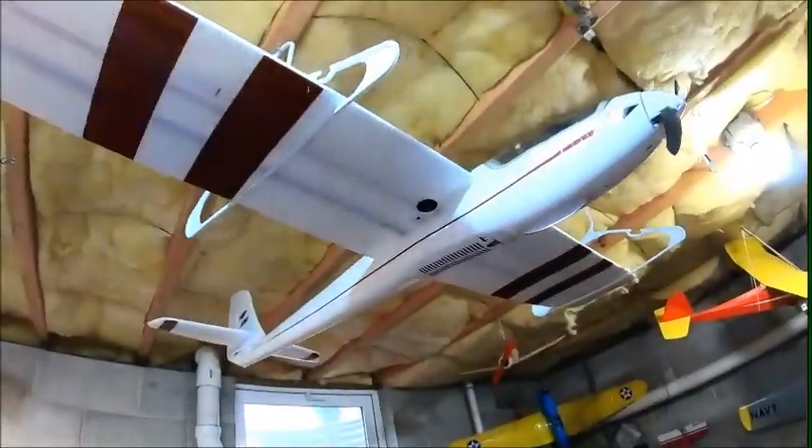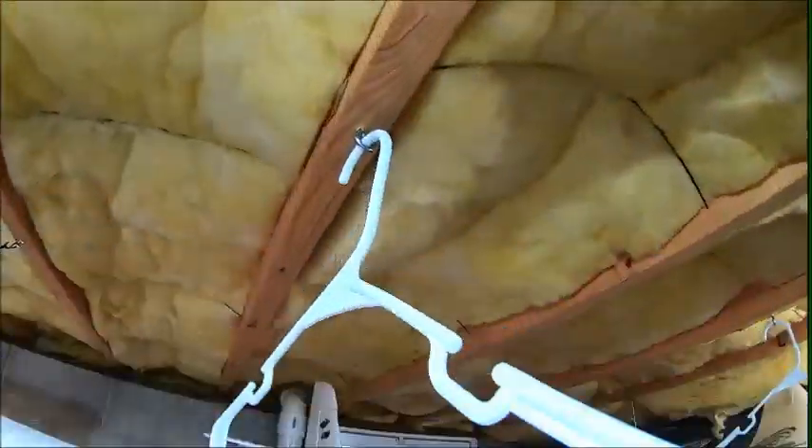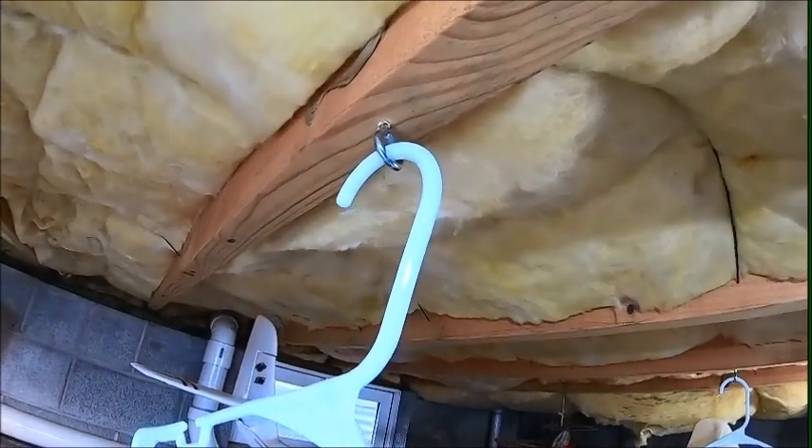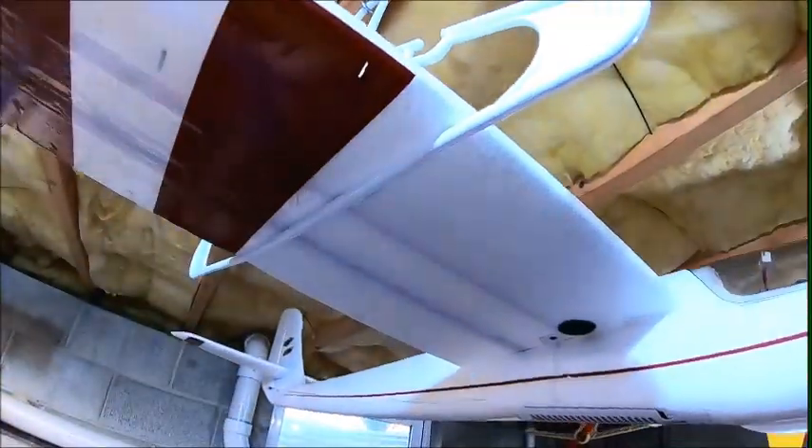Bonus clip - how I hang stuff from the ceiling. As long as the plane's not super heavy, all I use is hangers. Up above the hangers I use eyelets - put the eyelets up there, hook in the hanger, slide the wings through. You leave one hanger in, slide the wing in, put the other hanger over the wing, then hook it up. For lighter planes, go ahead and hang them up. That's what I use.